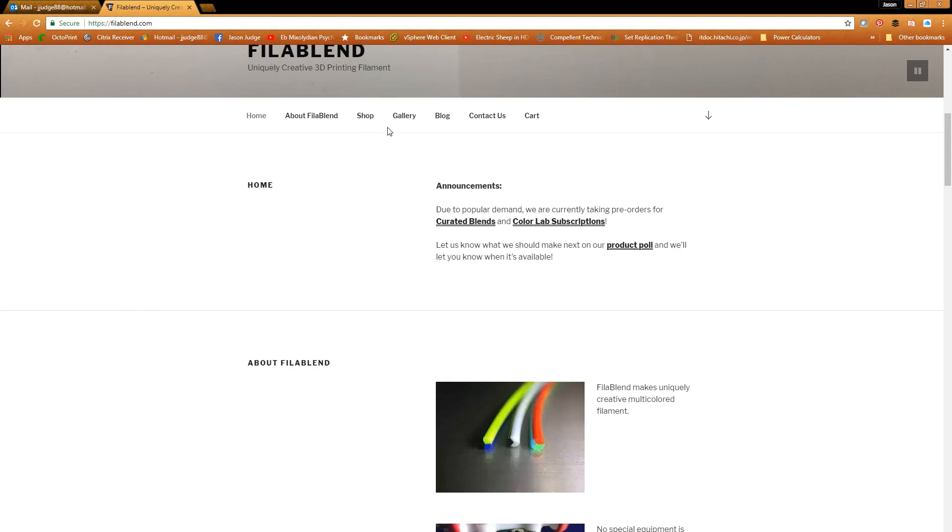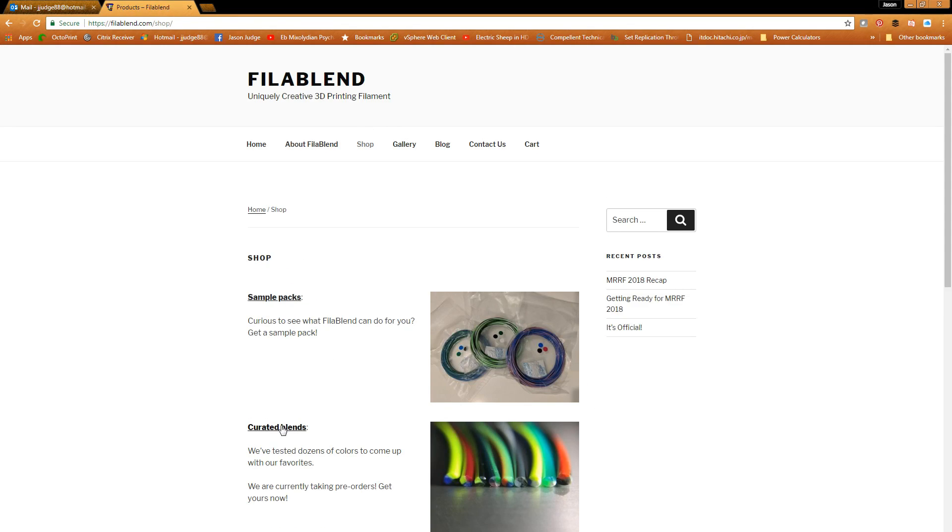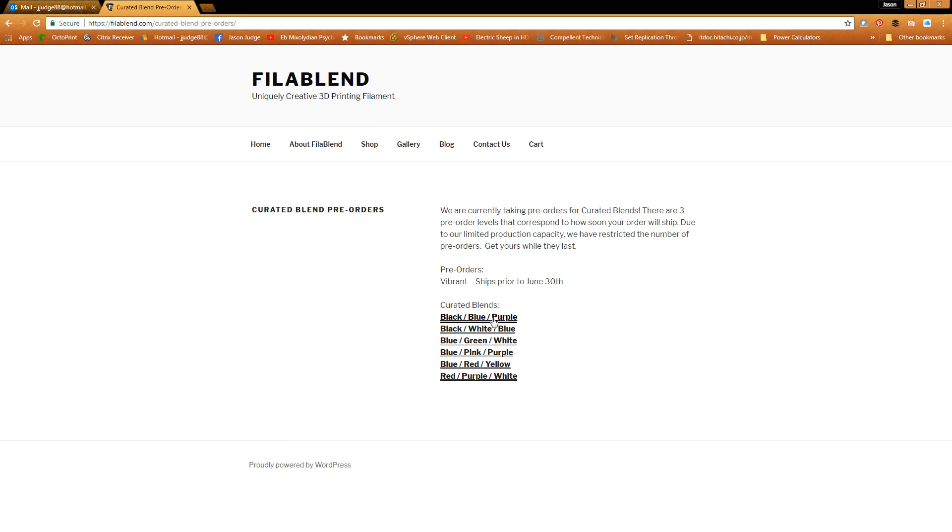Overall final thoughts: this is really cool. I especially love the red, yellow, and blue — it's just beautiful. According to their website they have several other colors including black-blue-purple, black-white-blue, blue-green-white, blue-pink-purple, blue-red-yellow which is my favorite, and red-purple-white.